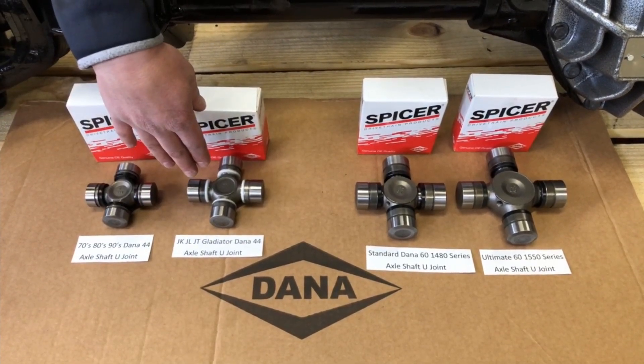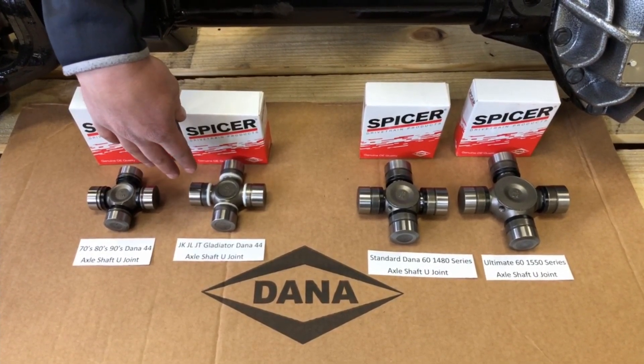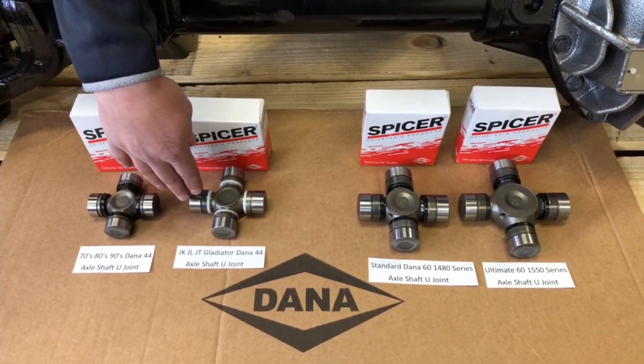Going towards the right, we have the JK, JL, and JT Gladiator Dana 44 front axle shaft U-joint. And you can see that that's already a step up from the older style Dana 44 axles.